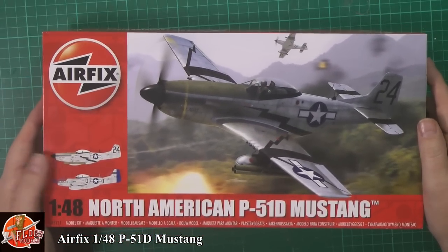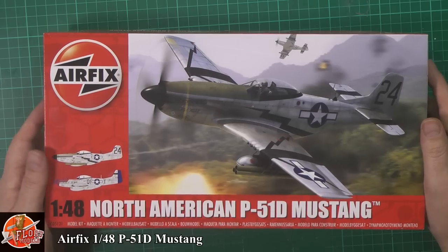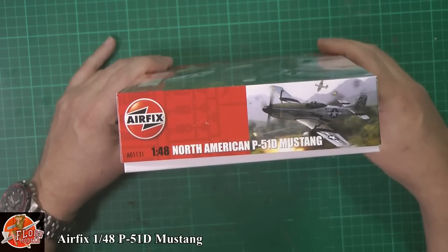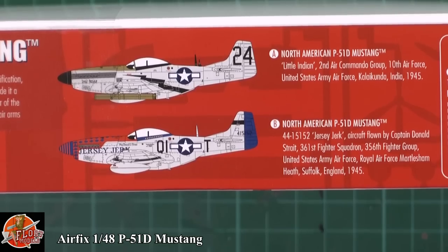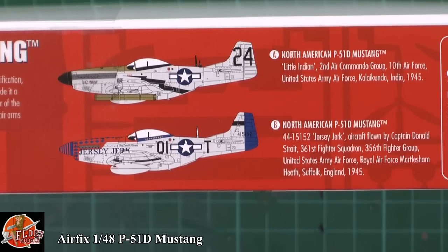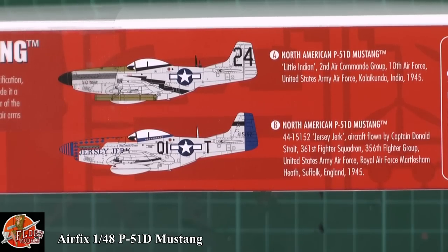We see beautiful box art on the front — absolutely gorgeous digital art that Airfix is doing now, with a couple of very striking markings. Kit number is A05131 North American Mustang. We've got two markings: 'Little India,' Second Air Commando Group, 10th Air Force, India 1945; and 'Jersey Jake,' a beautiful aircraft flown by Captain Donald Strait, 361st Fighter Squadron, 356th Fighter Group, Suffolk 1945.